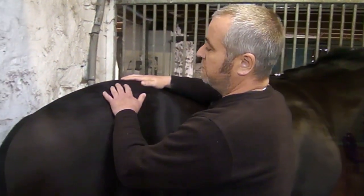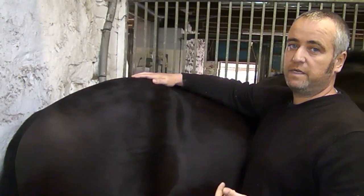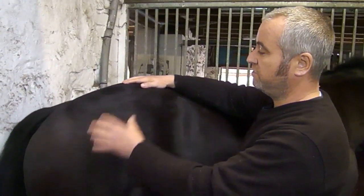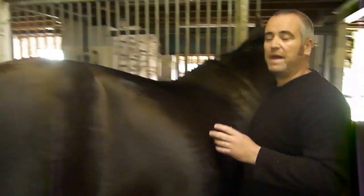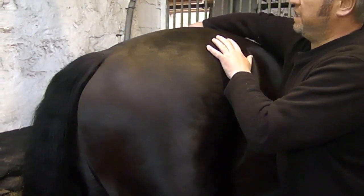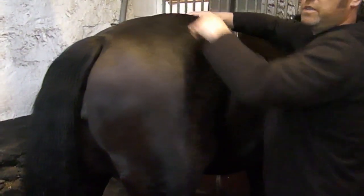Let's crack on with the top bone. The top bone of the pelvic limb is the pelvis. The pelvis is made up of three bones: the ileum, the ischium, and the pubis. In the unborn foal these start off as three separate bones. They fuse together before birth to make up the pelvis. These two big prominences here are the ileum, the ischium at the back here, and the pelvis joins across the middle, again deep inside the horse.